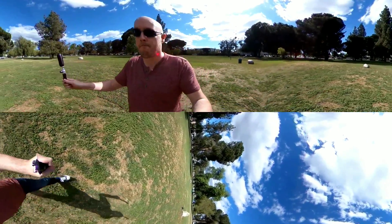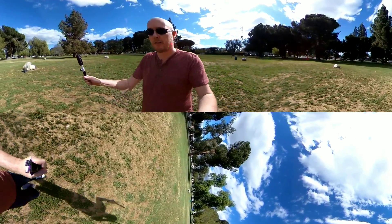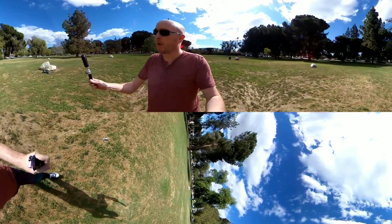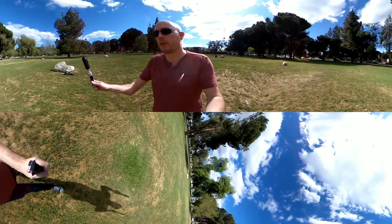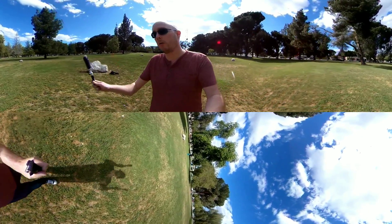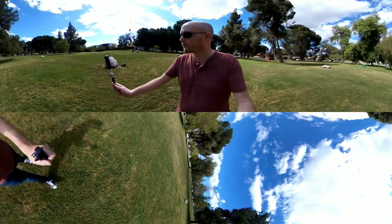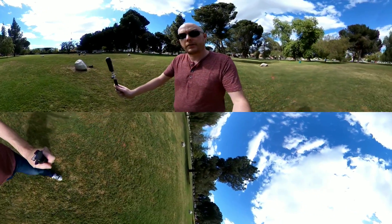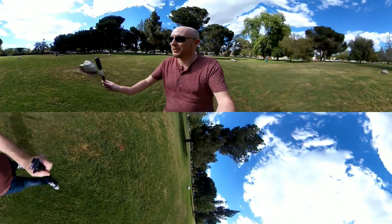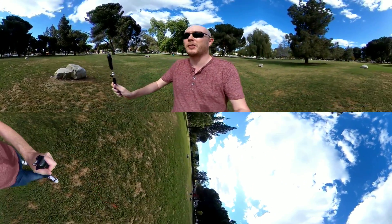So yeah, that's really just it. You can obviously also see the picture quality and stuff. I'll do another video with the Xiaomi 360 and the Rylo — you can check those out, I'll have links in the description below. Just kind of a stabilization comparison. I hope you enjoyed this quick little video — I'm sure it was incredibly exciting.